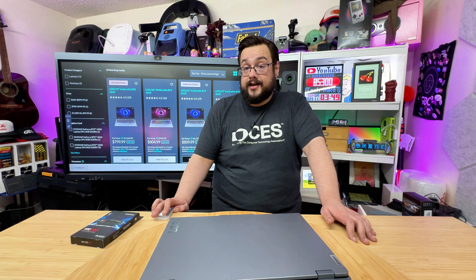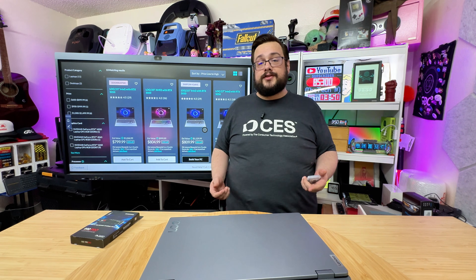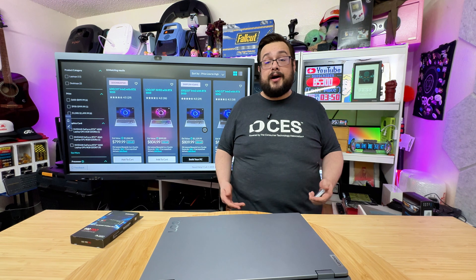Before we get started, this video is brought to you by Playcast. Playcast is an awesome way to basically play it forward and power the future of gaming. Find out how at playcast.io.